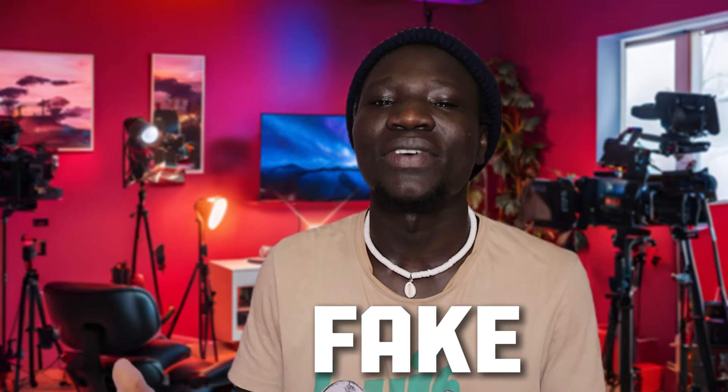Hey, what's going on everyone? Check this out — this background right here is fake, 100% fake. Let me explain. In my apartment there's no perfect spot to shoot a YouTube video, except this place, which doesn't look great. That's why I came up with a creative way to fix it. I'm shocked people are tired of the same thing — we need something different, something new. We need to shock the people.